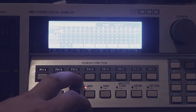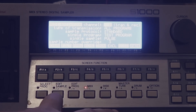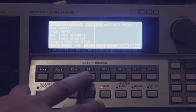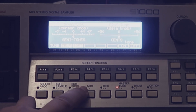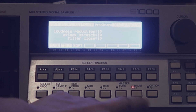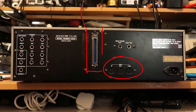The LCD screen and buttons make it easy to navigate through the S-1000's various menus and functions. You can use it to adjust sample parameters, set up looping and crossfading, and apply effects. The S-1000 has a range of inputs and outputs including MIDI, SCSI, and a variety of audio inputs and outputs.